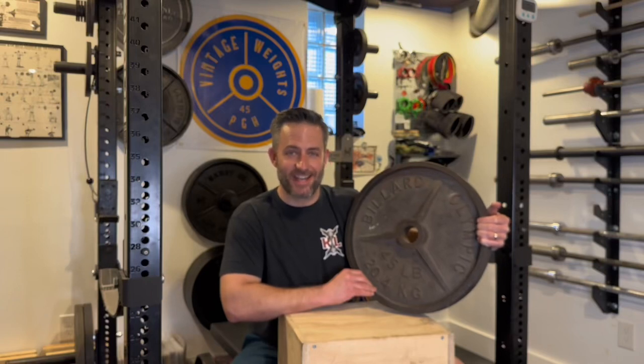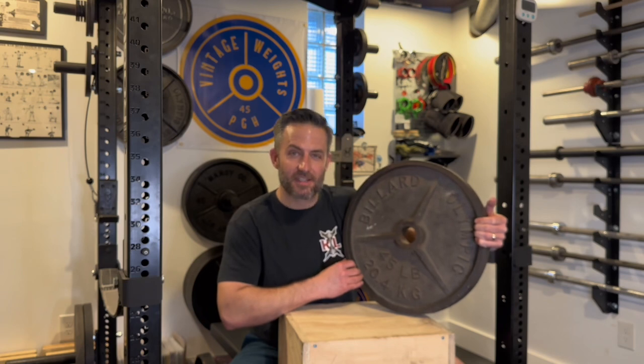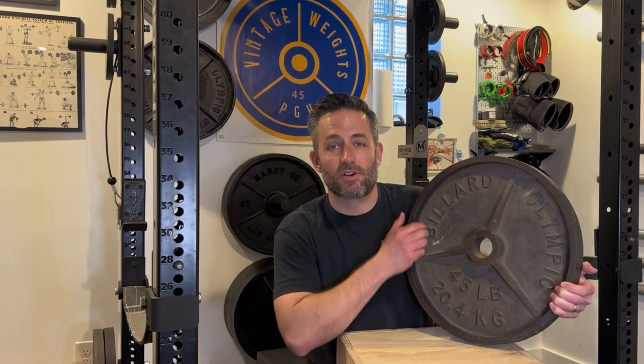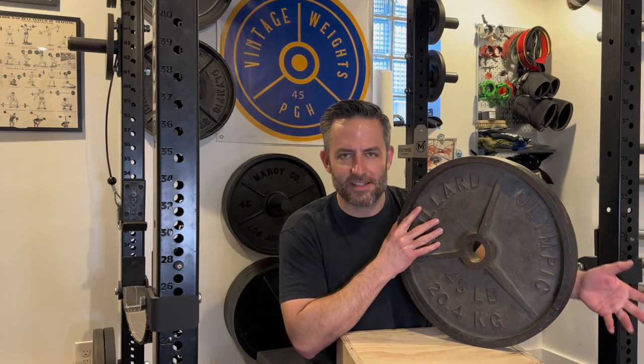Welcome to Vintage Weights PGH. My name is Rob and this is a Billiard Olympic deep dish weight plate. In this video I'll go through a short history of Billiard Barbell, followed by some of the design qualities and features of this particular deep dish set. Then I'll get into the quality of it — meaning how good are they, what's the weight tolerance, what do they look like on a barbell — and lastly I'll get into the valuation and a bit of a review.